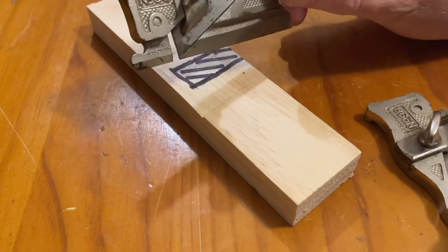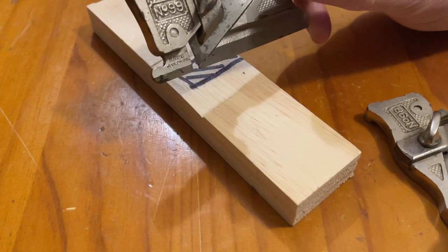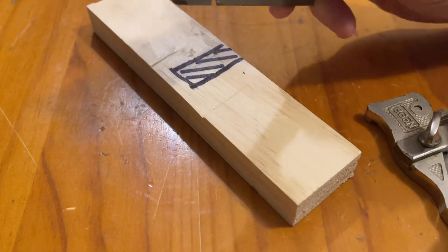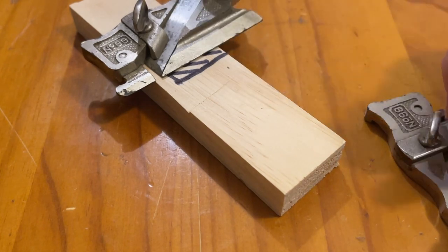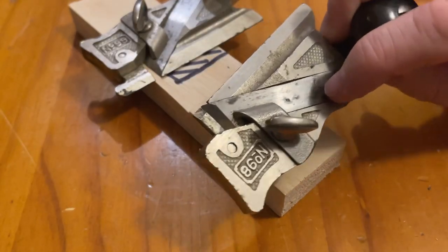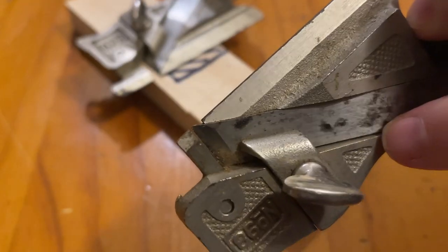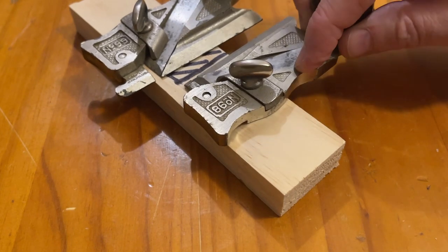If you're widening a window frame because the window is sticking and you need to get into the dado section or window frame to widen it, this is fine. However, the nose is reversible, so you end up with a bullnose section, which enables you to get a lot further in and then you can finish it off with a chisel.